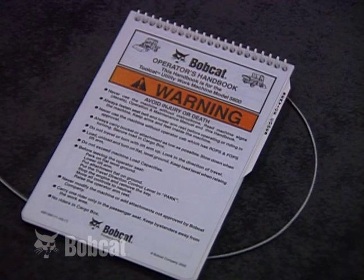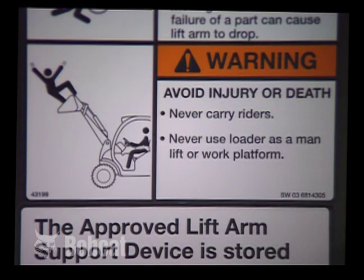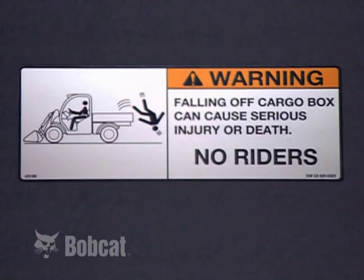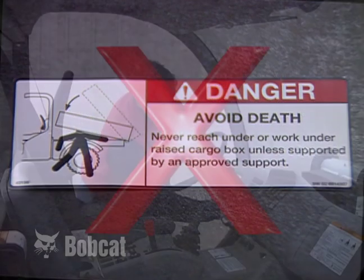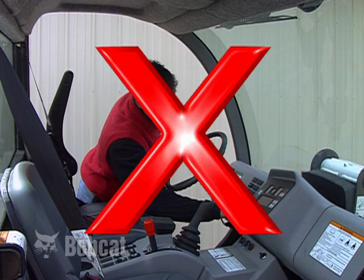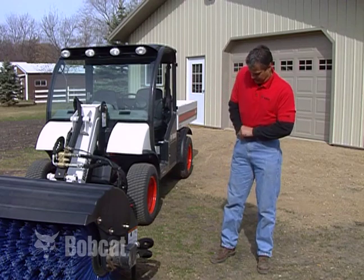You will see this safety alert symbol throughout the presentation, as well as in various manuals, the operator's handbook, and on machine safety signs. It identifies important safety messages. When you see it, be alert to the possibility of serious injury or death. Always follow the instructions in the safety message. This symbol points out actions you should avoid to reduce the potential for injury.